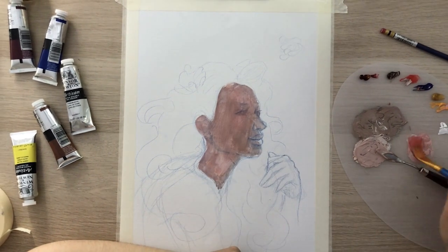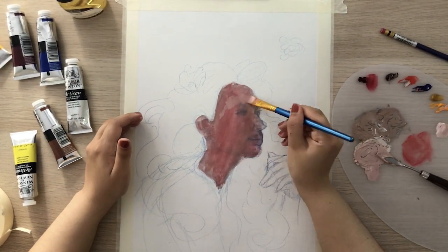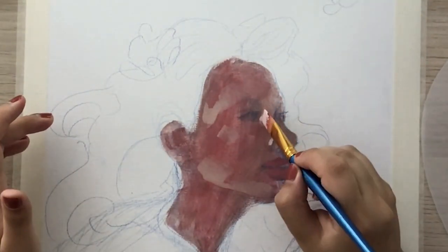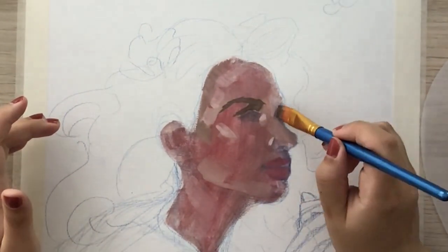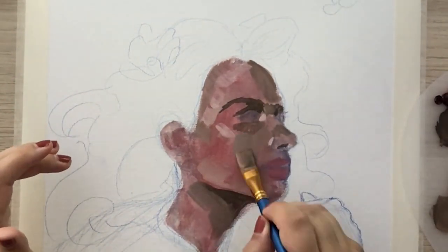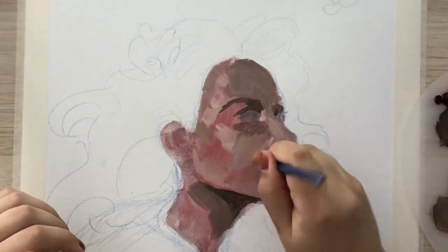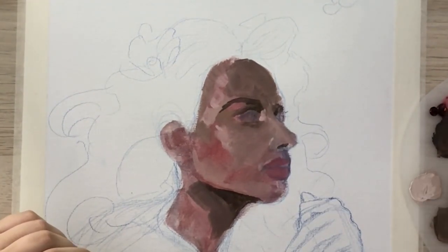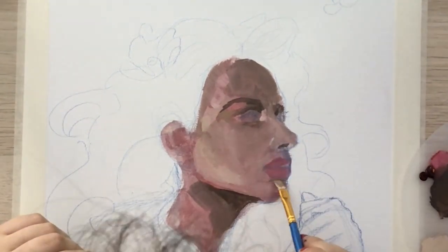Every time I try a medium for the first time, I tend to use as a subject something I'm used to painting that is inside my comfort zone, so I can concentrate solely on the performance of the medium. Here I started by using a pinkish base layer, because even though I'm adding lots of layers on top, it will still peek through in some areas.